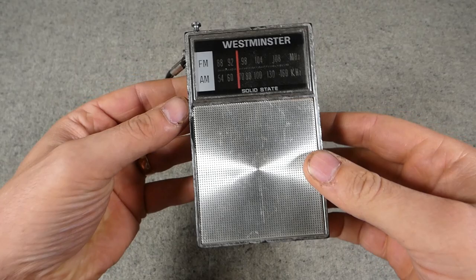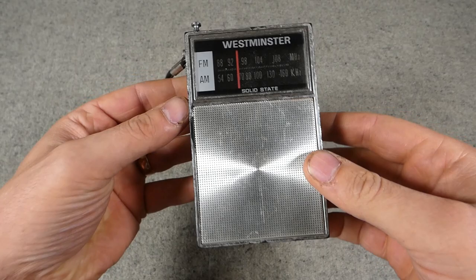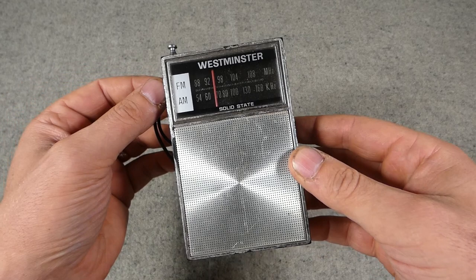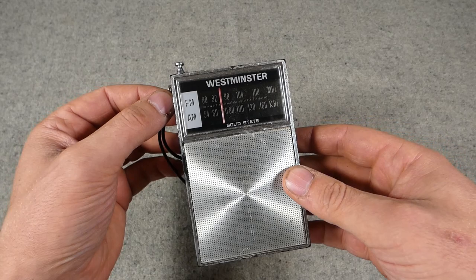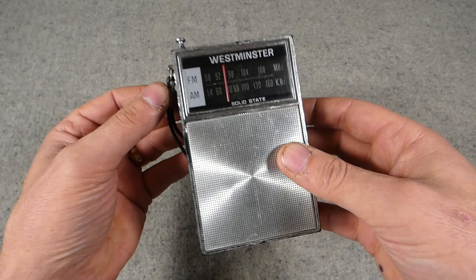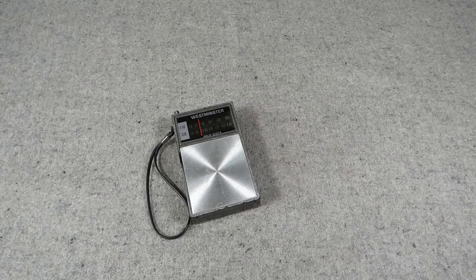This is a Westminster solid state pocket radio, again late 60s to early 70s — possibly mid-60s, as I've seen documentation online suggesting these appeared around 1965, which fits the mid-60s boom in consumer electronics of this type. It's certainly suitable for late war use and was much cheaper to buy than the cassette players and recorders we were just looking at. You can also use these to play period broadcasts, which we'll get into in just a moment.